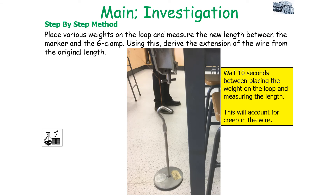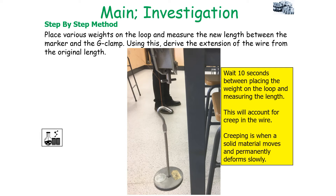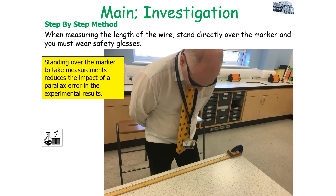Place various weights on the loop and measure the new length between the marker and the G-clamp. From this, derive the extension of the wire from the original length. Always wait 10 seconds between placing the weight on the loop and measuring the length to account for creep in the wire — creep is when a solid material moves and permanently deforms very slowly, so it takes time for the wire to fully extend. When measuring the length of the wire, stand directly over the marker to reduce the impact of parallax error in your experimental results.